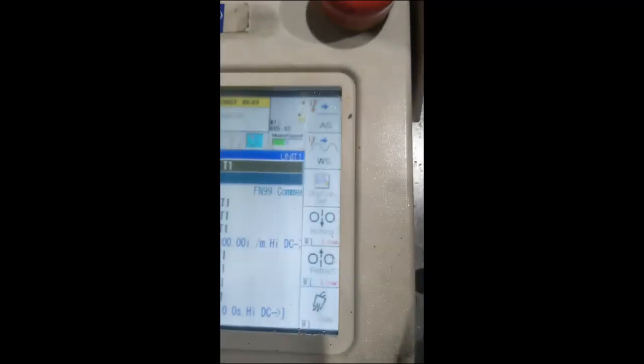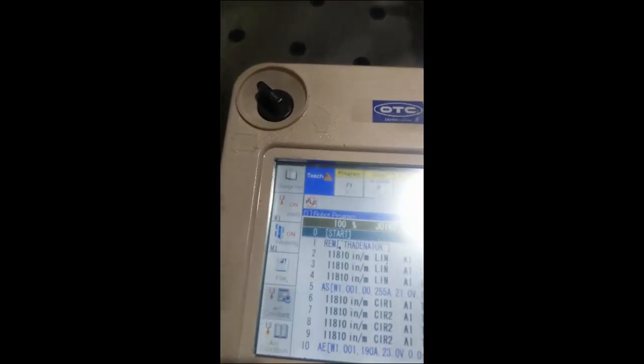Whenever you're doing robotic welding, you're going to have a station. One of the first things you've got to check out is what your station looks like. Our station is 71 — or rather, our program that's set to the station.